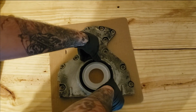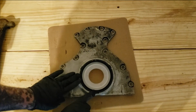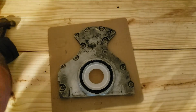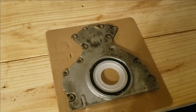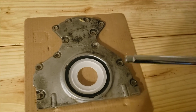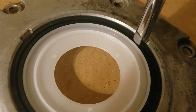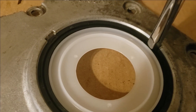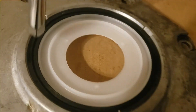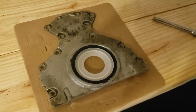You will have to tap it in, but you can start it by hand and it about goes in on its own. Now we're going to take a piece of wood and tap it flush all the way around, keeping it even. If you don't have a block of wood, an extension will work just as good — put it on these little notches and tap it with a hammer, then come around and keep going until it's fully seated. You can see the seal is fully seated and even on the back side.